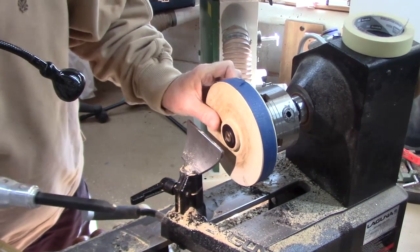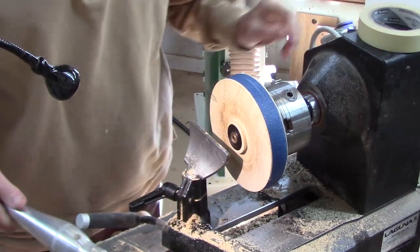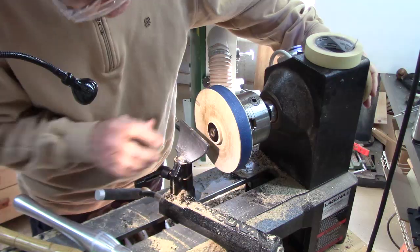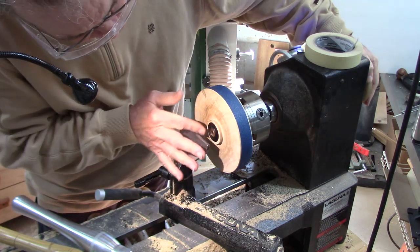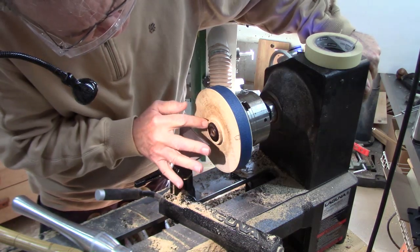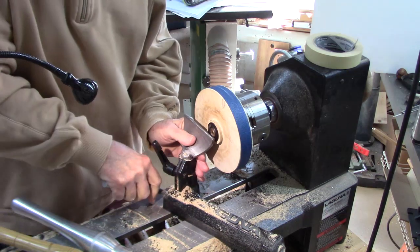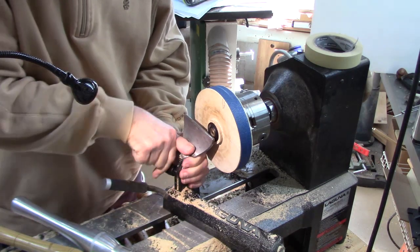It did not like that at all. It grabbed it right there. I think what happened is my tool rest was not tight enough and it popped down. I'm going to hold it down with my left hand.